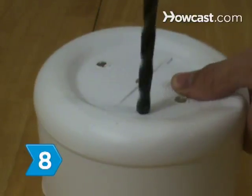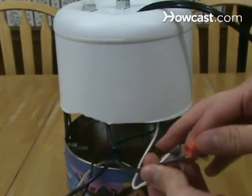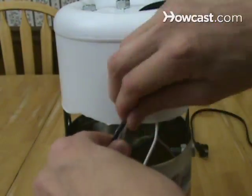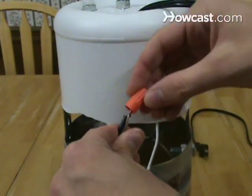Step 8. Drill the four holes in the cover, then slide 12 inches of the lamp cord with prongs through its hole in the cover. Strip the cord's end, separate the wires, and touch one to each of the socket's hot terminals.